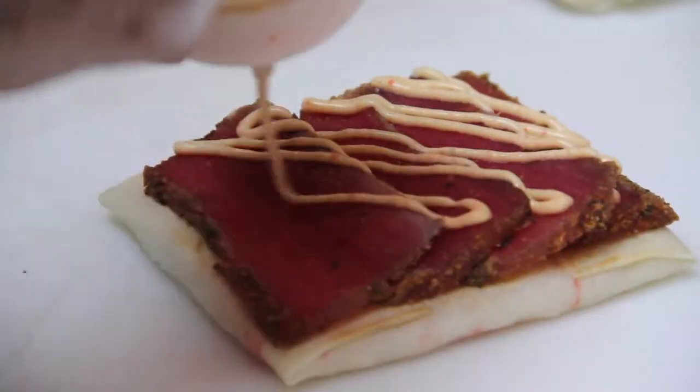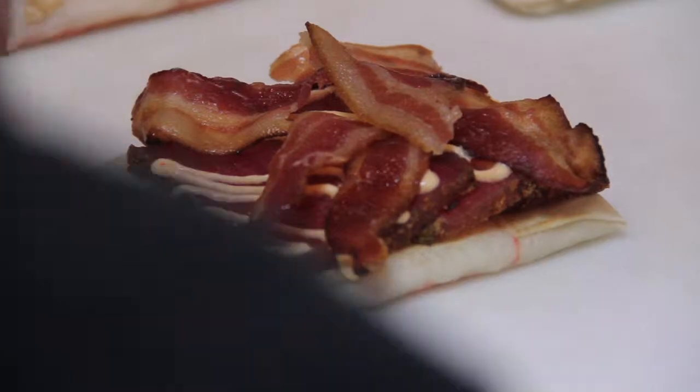Then we add the blackened number one ahi tuna, apple with bacon, jalapeno peppers, and tomato basil relic. Just layers and layers of fabulous flavor.